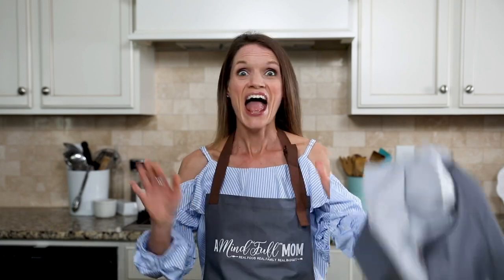Whenever I ask my husband what he wants to eat, he says banana cake. Banana cake for breakfast, banana cake for lunch, banana cake for dinner. That man could eat banana cake every single day, and after decades of making it for him, it is well past time that I share my recipe with you. So let's put on our kitchen capes and make the most perfect banana cake.